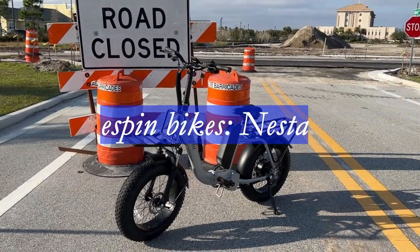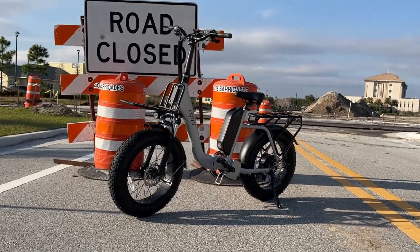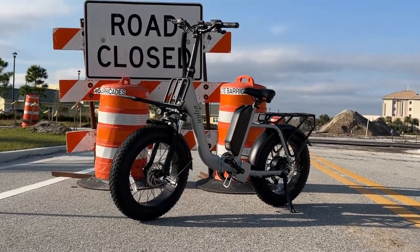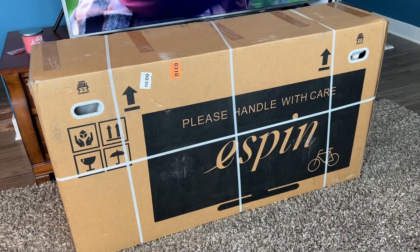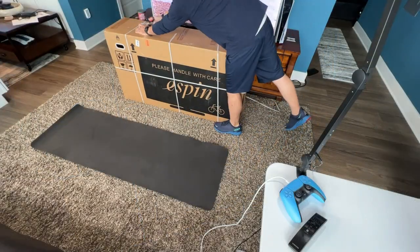Chuck Fresh from Fresh and Felicia. Today we're going to talk about the Espen Nesta. Super excited to talk about this. We're actually starting to exchange our bikes from the standard e-bikes to foldable bikes — we can throw them in the back of an RV and tour the country.